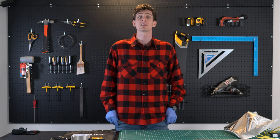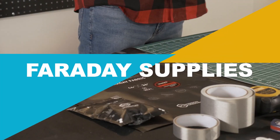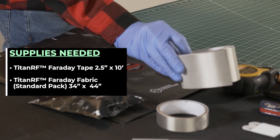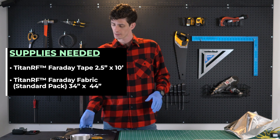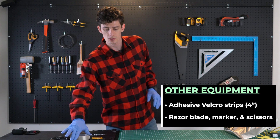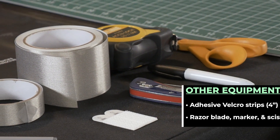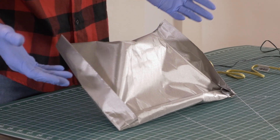First off, let's look at the materials we're going to need to make and complete this project. You'll want to make sure that you have our Titan RF Faraday tape — we'll be using the 2.5 inch tape. You'll also want to have some Titan RF Faraday fabric. These products are available on our website. You'll also want some velcro strips, a razor, a marker, and some scissors. When all is said and done, you should come out with something looking about like this.